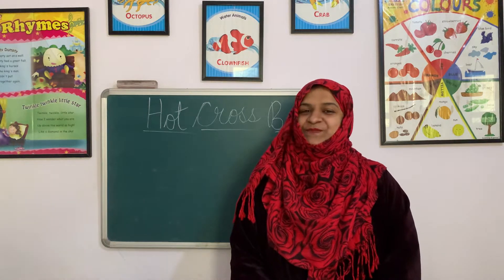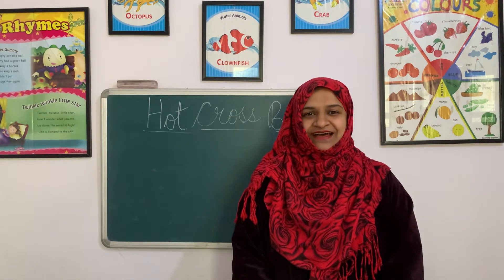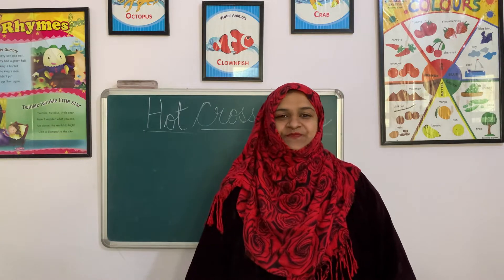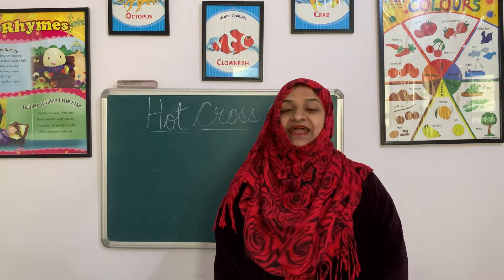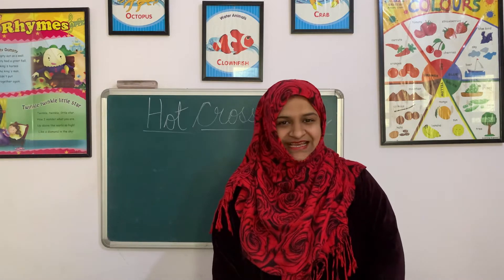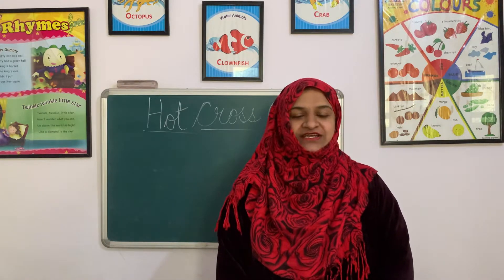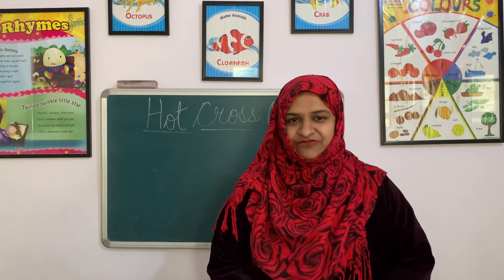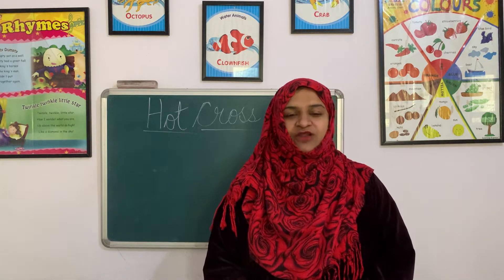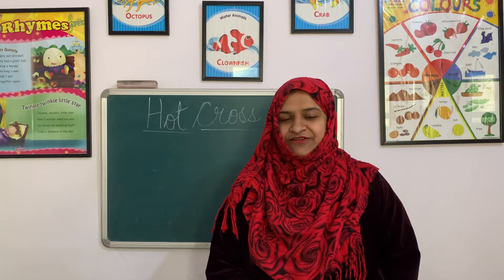Good morning everybody, my dear students of LKG class. How are you all? I hope you all are very very fine and in good health and a good mood to study. This is your class teacher. I am your class teacher Arshi ma'am, and I wish you all a very happy good morning and a wonderful day. Welcome to the class.